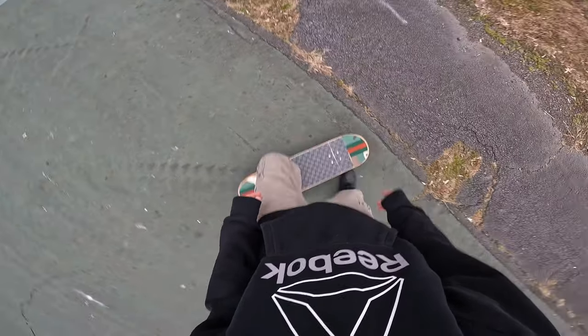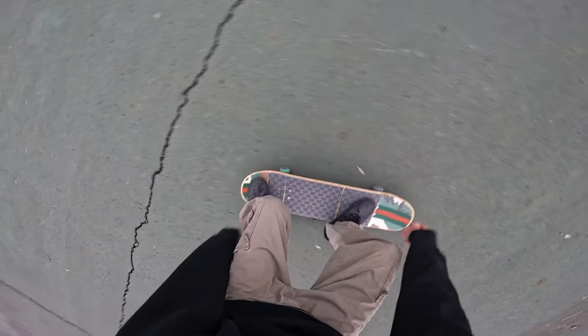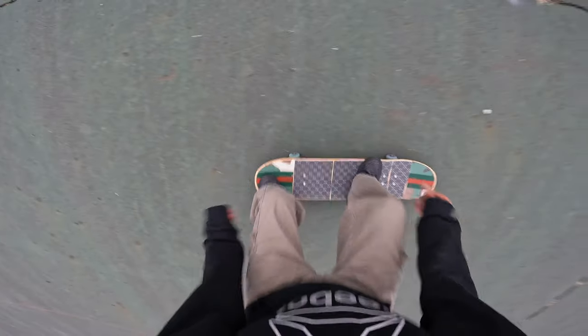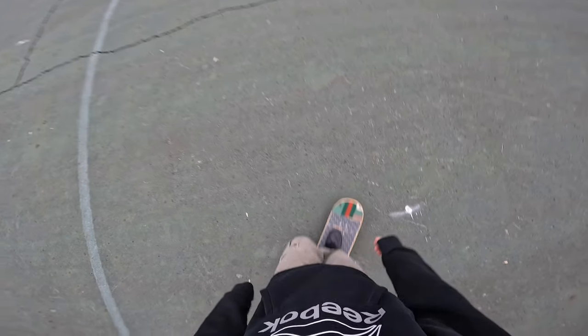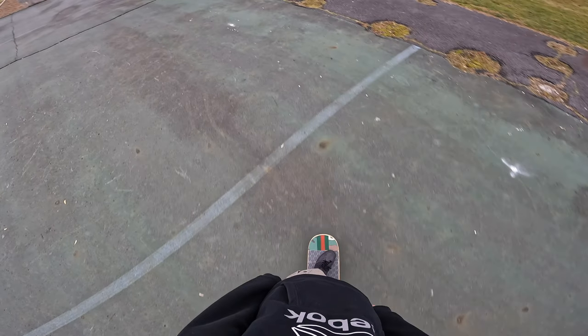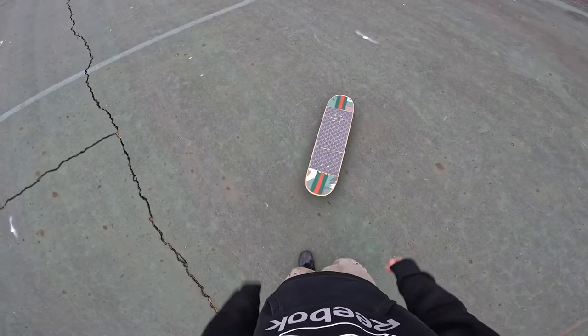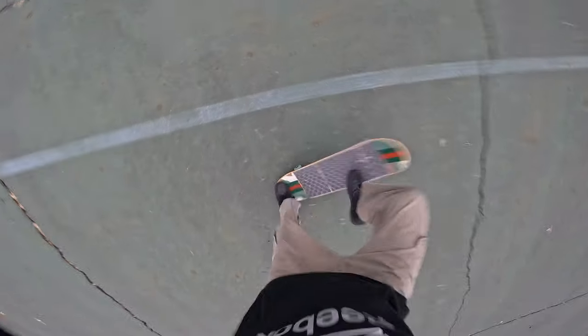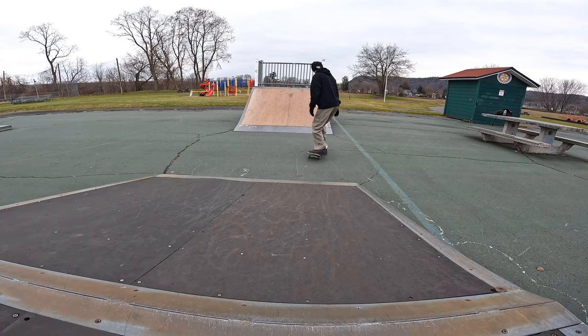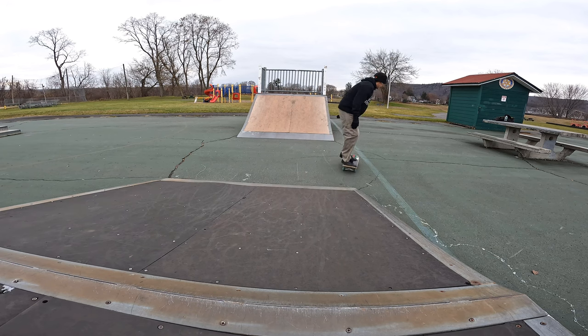That was sort of bolts but clean. What else can we do — maybe a fakie bigspin, or a regular bigspin. Sometimes I'll just be cruising in my regular stance and switch over to switch. It definitely helps — pushing switch gets you more comfortable on the board. I wish I'd done it years ago, but at least I'm doing it now. I'm gonna do a varial kickflip. I used to have them every time, but now I've been focusing on my treflips — I love them now.